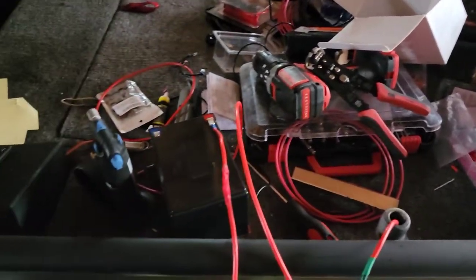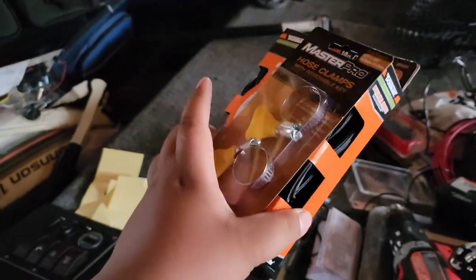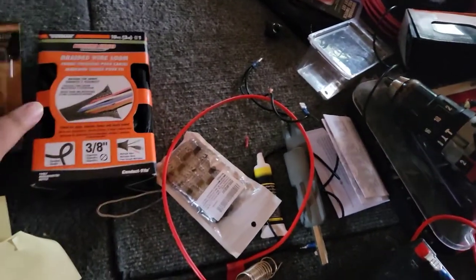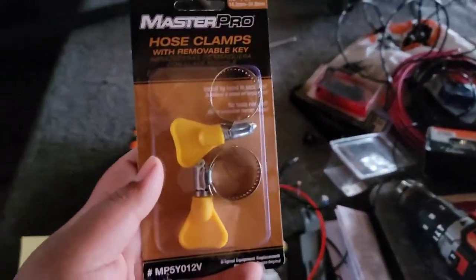I got everything wired up. I went to O'Reilly — my batteries went bad — and I got some stuff to cover up wires. So I got these braided wire looms and then this hose clamp.